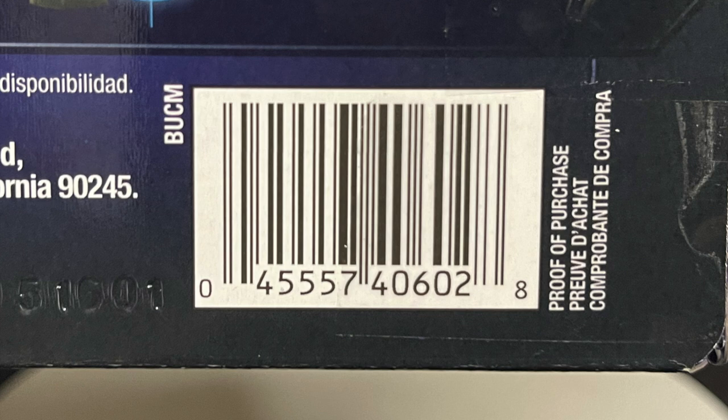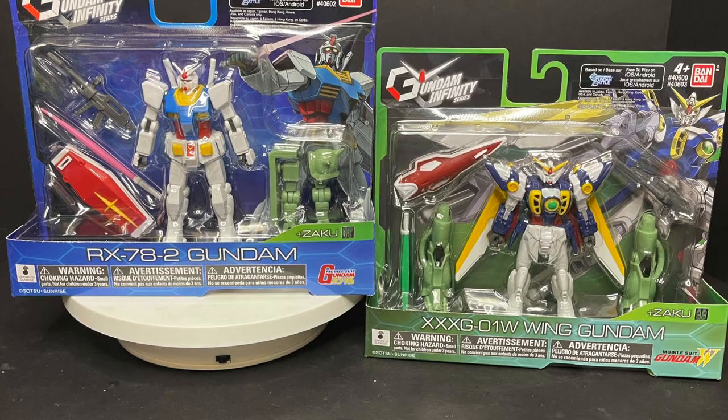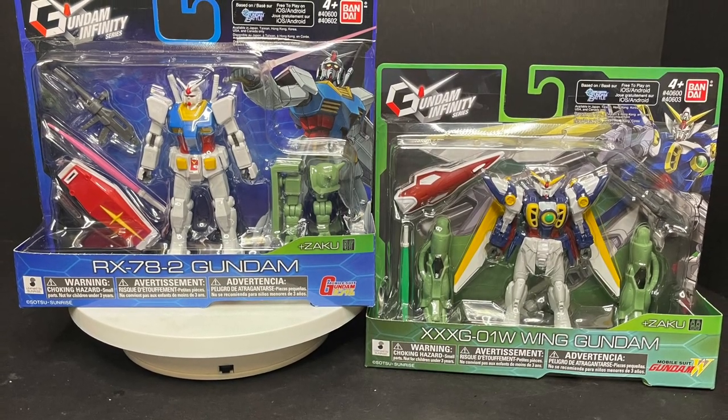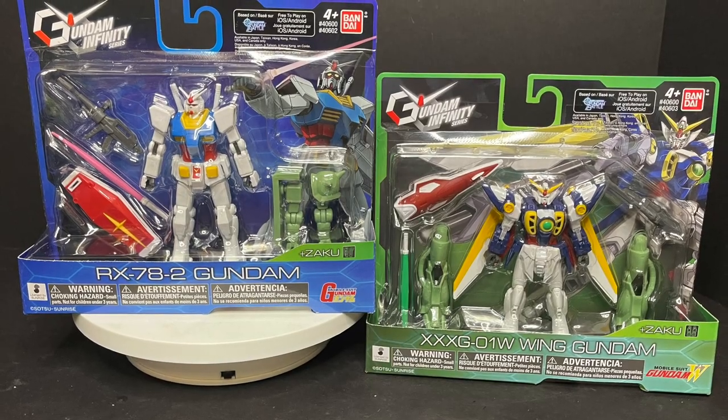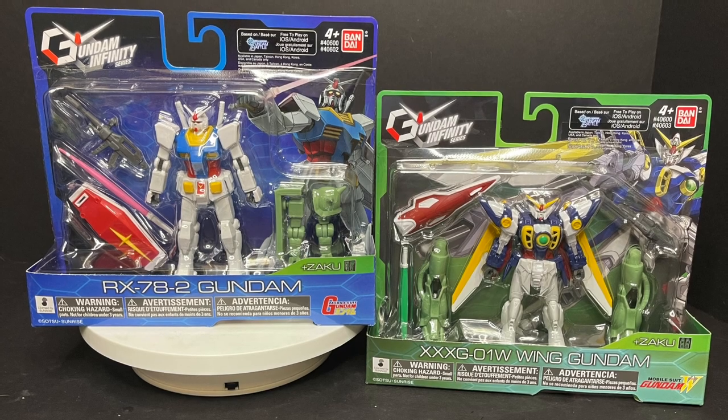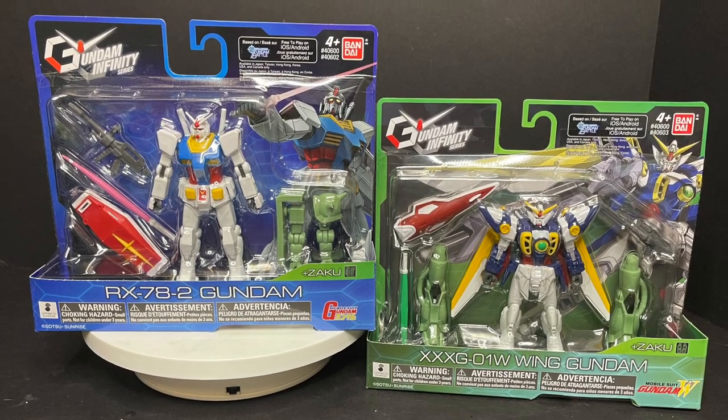These should start hitting shelves anytime now, but with the way things are going and the way things are shipping, it could be anytime at least before the end of this year. So this is going to be fun — sit back, relax, grab yourself a nice hot cup of coffee. This is a look at the brand new Gundam Infinity series, the RX-78-2 Gundam and the Wing Gundam by Bandai.